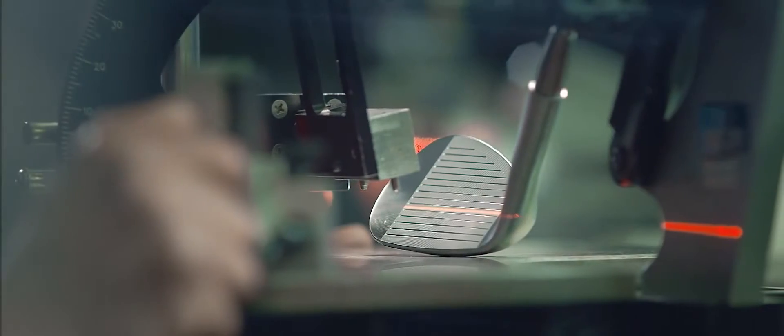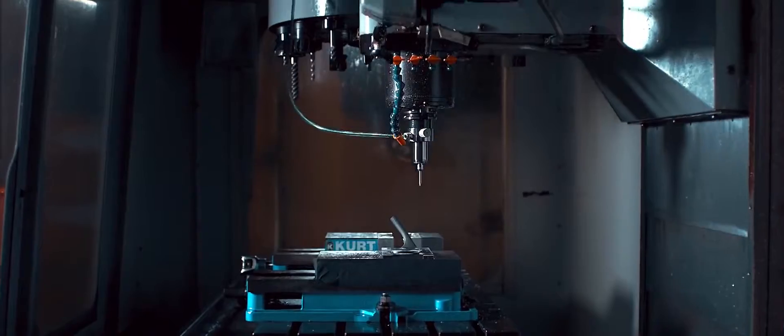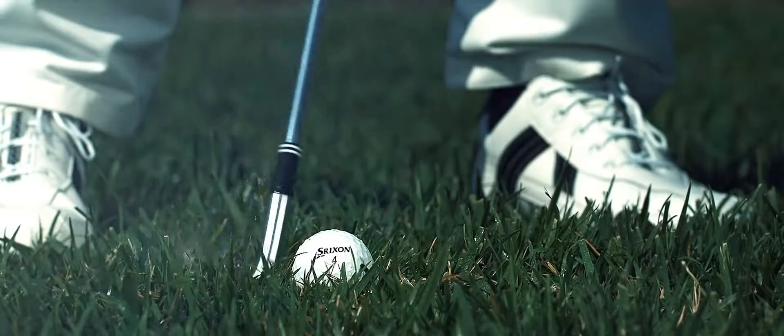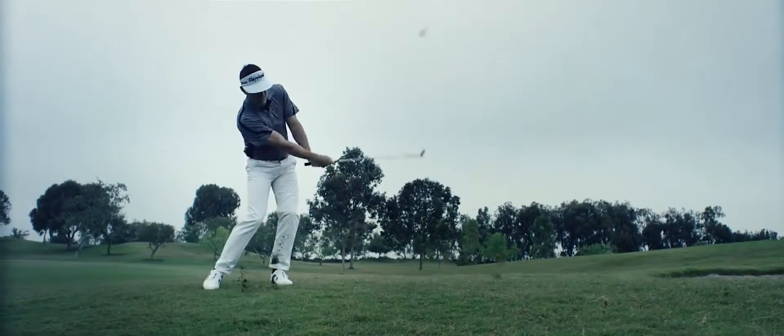Our Rotex face milling literally changed the face of spin in golf last year. The combination of sharper grooves and deeper micro milling provides superior spin on all shots from the rough. It's Spin 2.0.